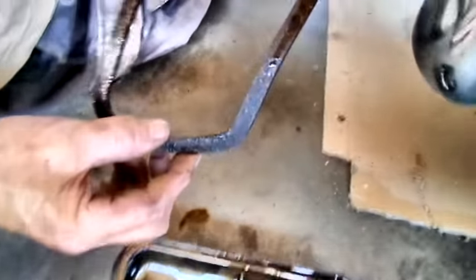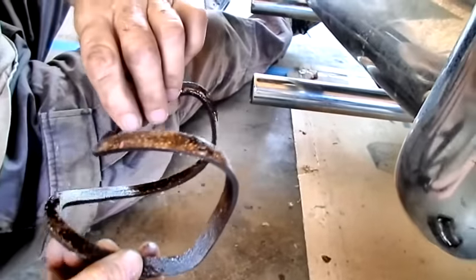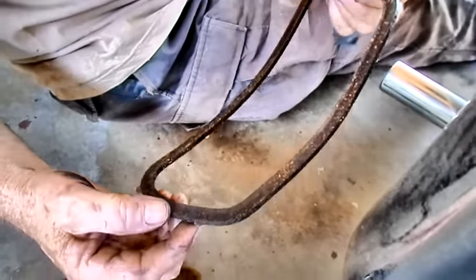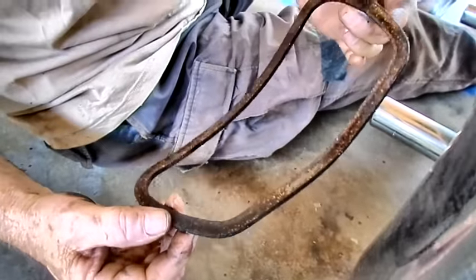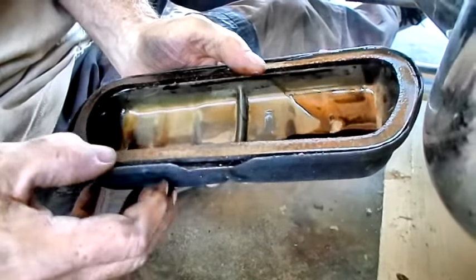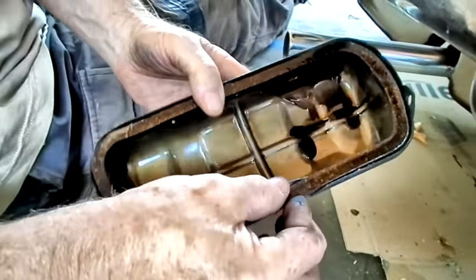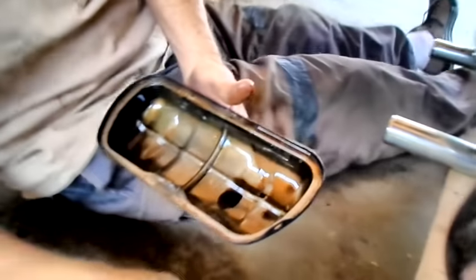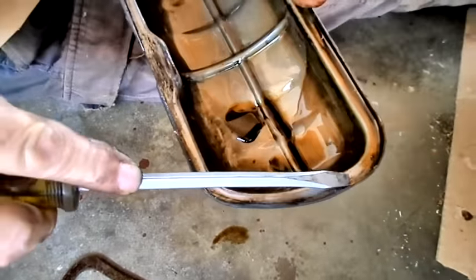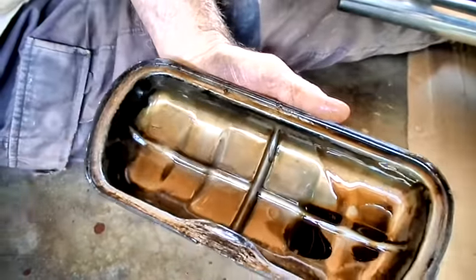Up comes the old valve cover gasket. This is a good way to tell how your engine is running temperature-wise — it's still got a lot of suppleness to it, which is pretty good. If your engine is running really, really hot, these will be baked solid; as soon as you bend it, it will just crumble and crisp. Sometimes they'll cement themselves in here because your engine is running so hot. You have to break it at that tab and then use a scraper or screwdriver to scrape it all the way around.